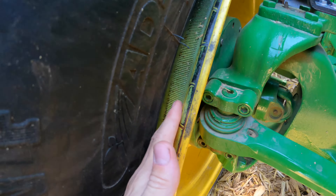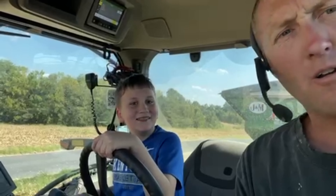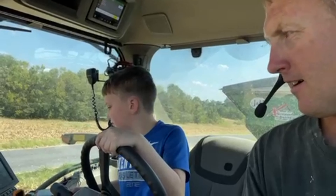I noticed something very very bad. Look at this tire. We got a new auger wagon operator — Jonah.